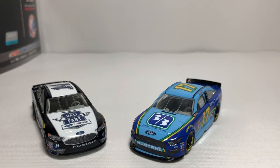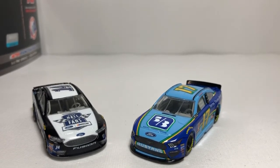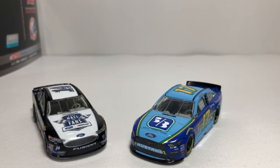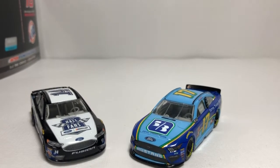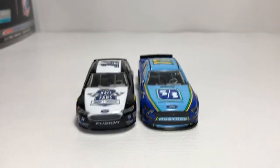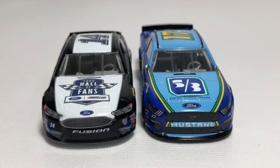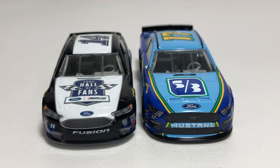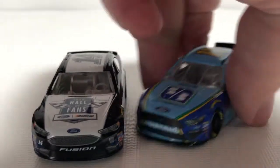This video will basically be similar to my L mold versus PTC mold from 2018 with the Chevys — it's just comparing last year's to this year's Ford molds. Starting with the front, you will obviously see the major differences: Mustang versus Fusion. The headlights are different, the grills are different, and the Ford badging is bigger on the Mustang.